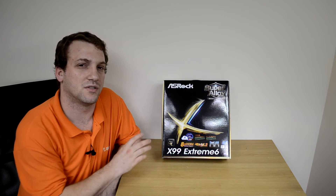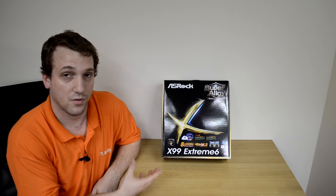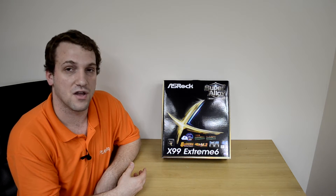Back when I did my Z97 motherboard reviews, the Xtreme 6 was actually one of my favorites. It had some great features at the time and it also was blue, which is really what set me off on it.